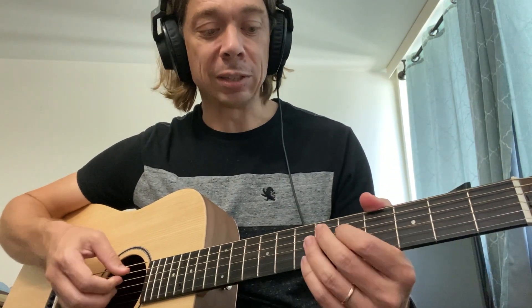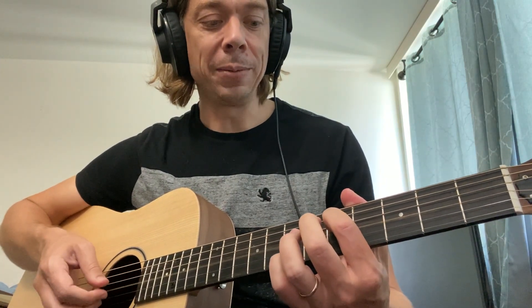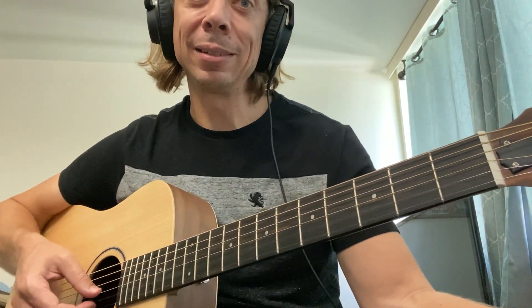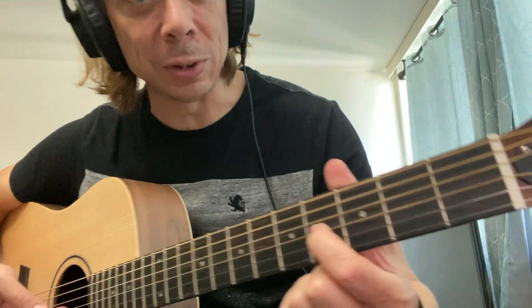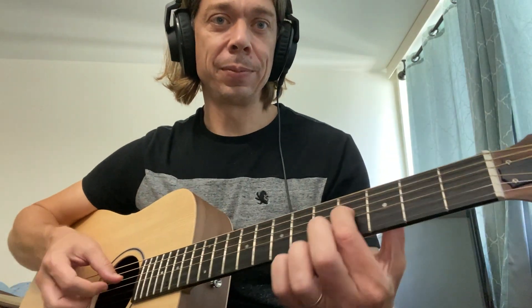Your G string stays the same. Now your B string — remember, that's a C right now, so we have to tune it down. You can tune it down, and it should match the fourth fret of your fourth string. The fourth fret of the fourth string gives you the pitch for the fifth string.